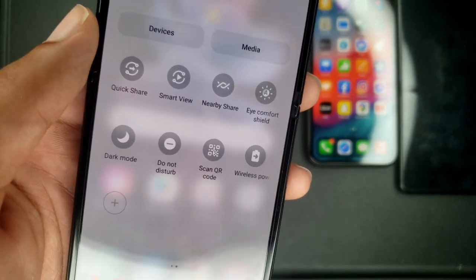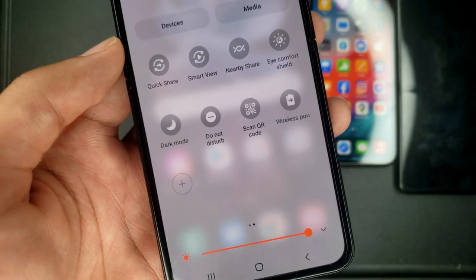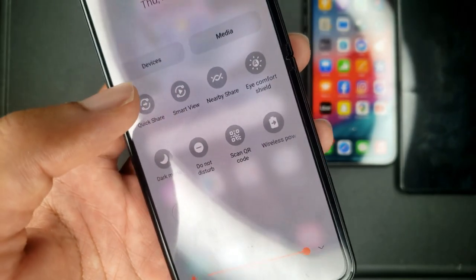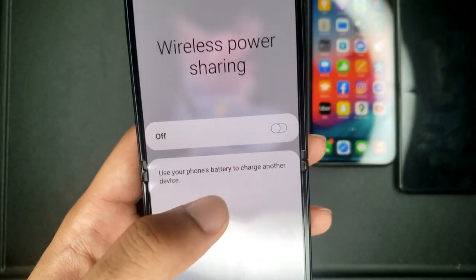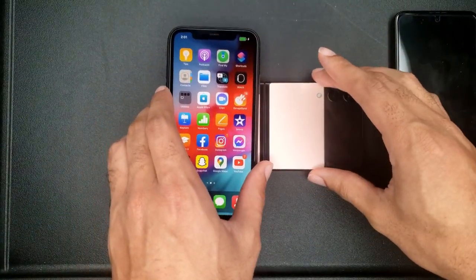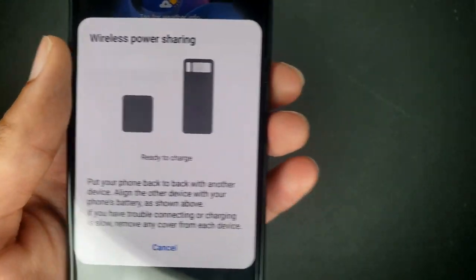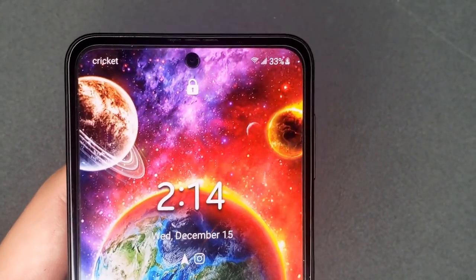Let's get into the wireless power sharing feature. Basically, if your phone is at 90-100% and someone tells you their phone is about to die, you can transfer some of your battery to their phone. You just go to wireless power sharing, turn it on, flip the phone over, and put their phone on top. I'll use my iPhone — put it on top and as you can see, the iPhone is charging.